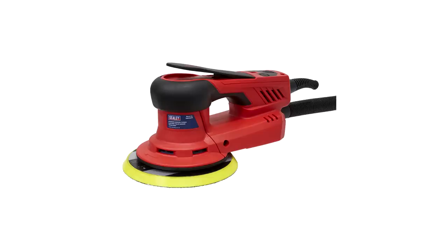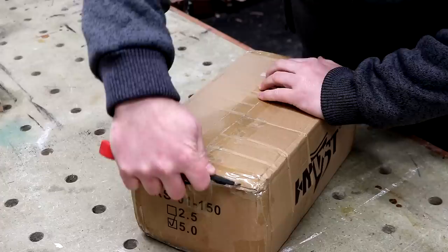It's worth noting that this machine appears to be the same, if not similar, to many other machines branded as Sealy, Mensa, and possibly some others too. I'm not saying they are all the same — they might not be — but they do all look the same and it's quite possible that they're the same machines with different branding.